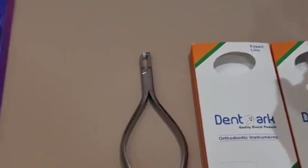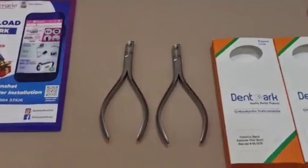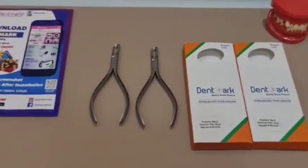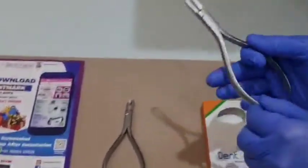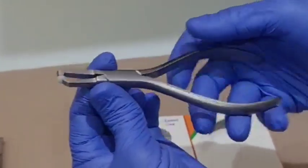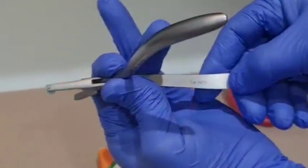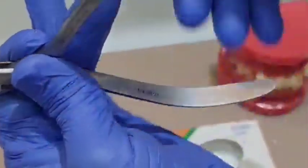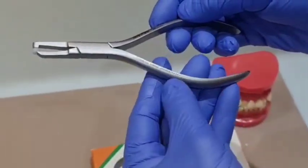These two are made up of stainless steel and are very light in weight, so they create very less fatigue on the fingers of the dentist. They are also anti-corrosive and autoclavable. These come with a warranty by Dentmark. The name of the piece, the model number, and the lot number are imprinted on these pliers.